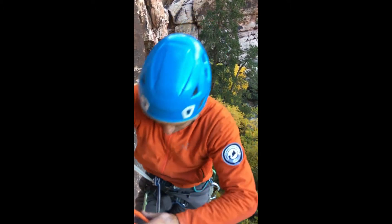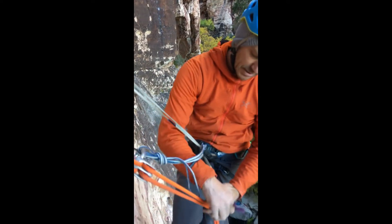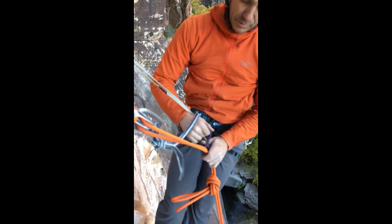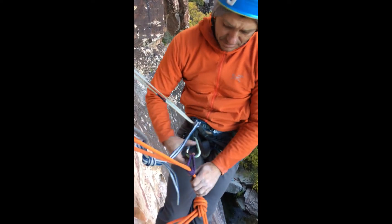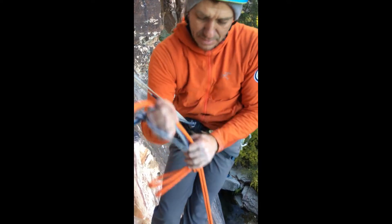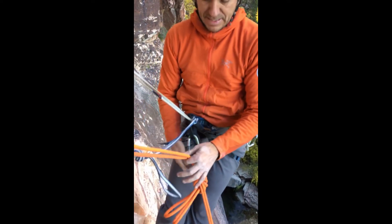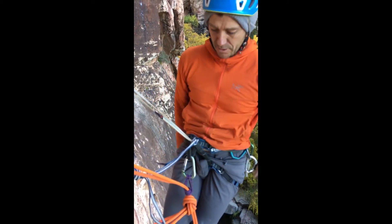You're going to take you and your partner, get on repel, and use a friction hitch backup. You'll always want to have some type of backup on repel. If you are having a hard time getting on repel, you can always pull up your extension or your Prusik to give yourself some slack while you're doing this work.